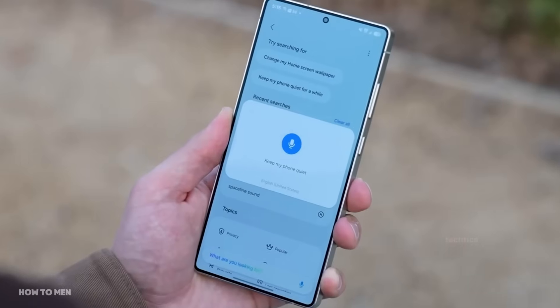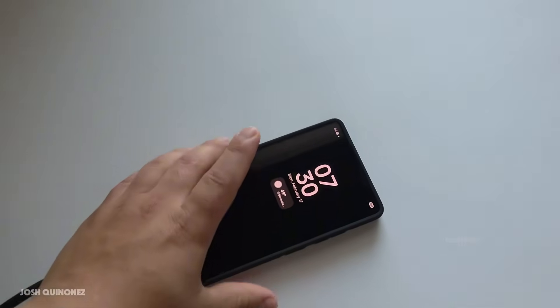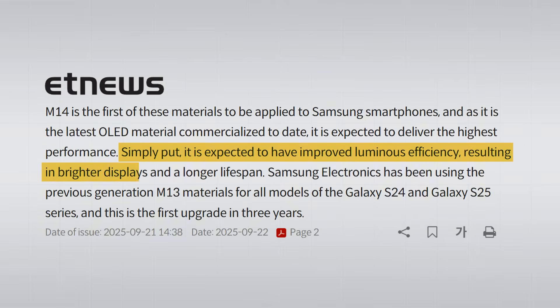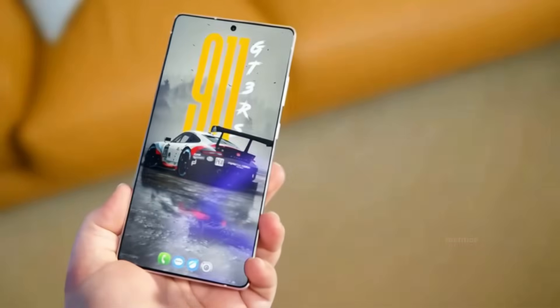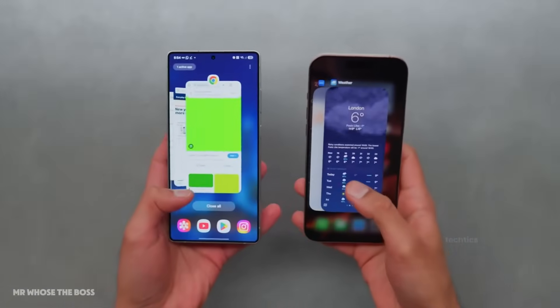Second, it also uses less power, which is important since Samsung hasn't made the battery bigger this year. And finally, the display on the S26 Ultra should stay good for more years without getting dull compared to the S25 Ultra. So it'll be great for longevity, but the M14 alone doesn't make the Ultra special — Apple already gave it to iPhones last year.